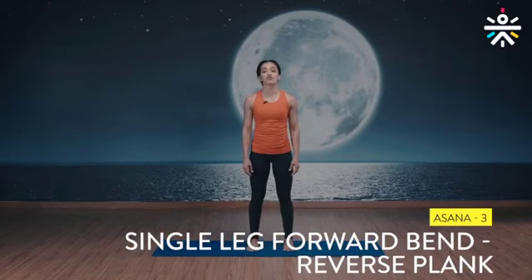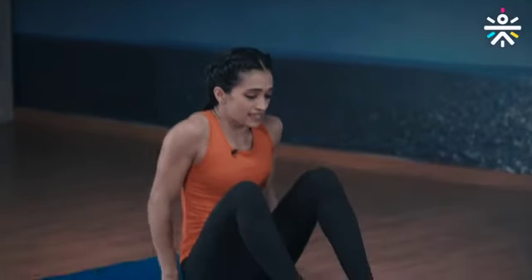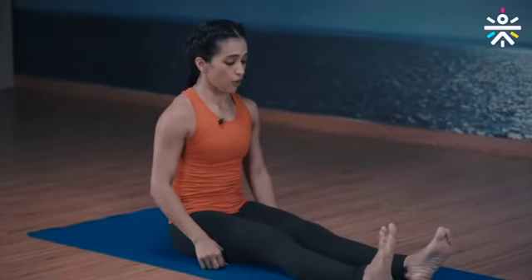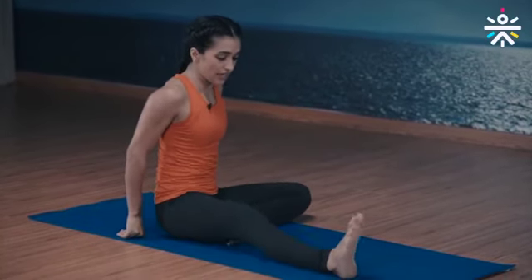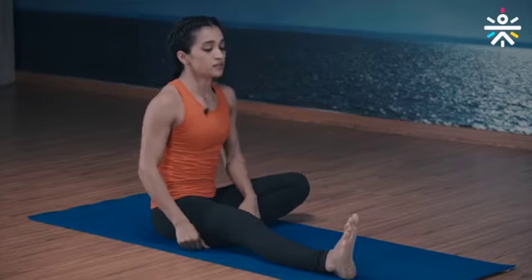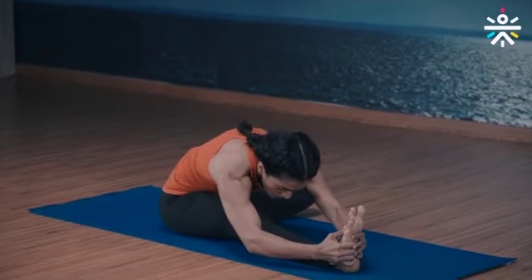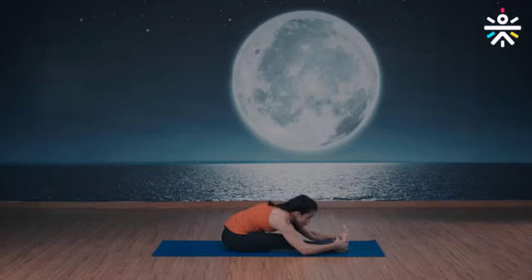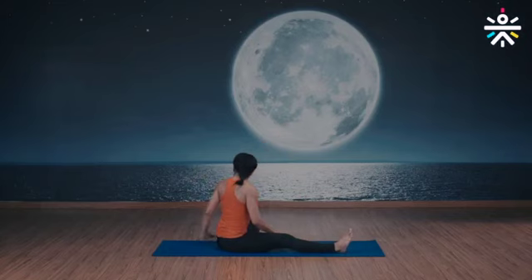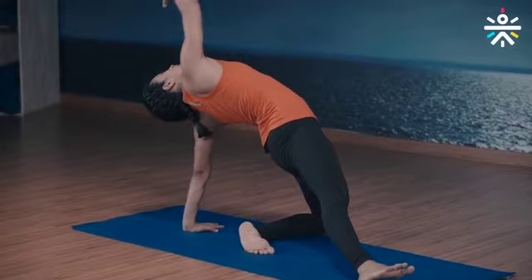Seated single leg forward bend and reverse plank — instructions first and then we do this together. Down on the floor, legs extended out nice and straight. Bend your left knee, bring your left foot very close to your right inner thigh. Take a deep breath, inhale, exhale and reach forward for your right foot, grip your foot. Chest down, eyes on the big toe — hold for five breaths.